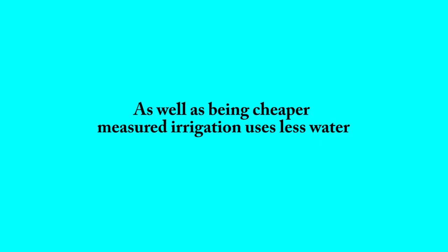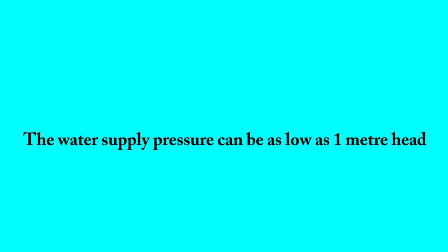As well as being cheaper, Measured Irrigation uses less water. Here are some of the advantages. The water supply pressure can be as low as one metre head.